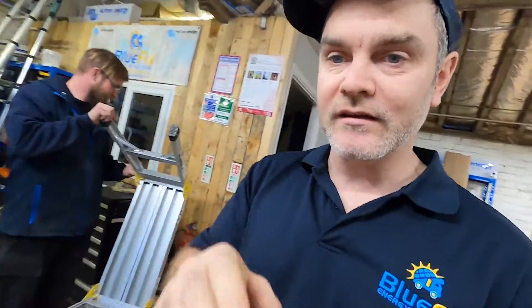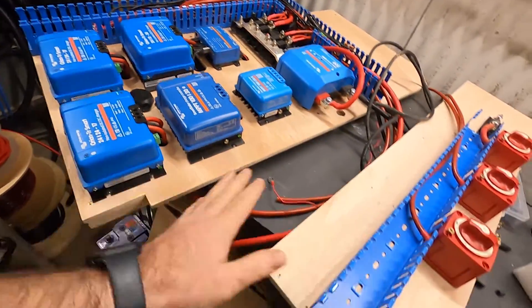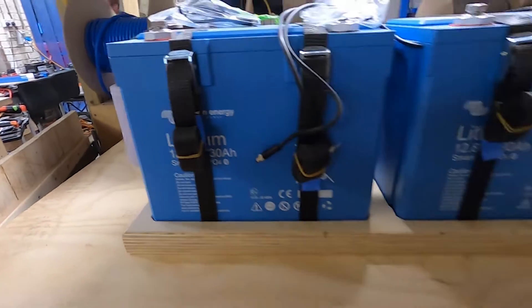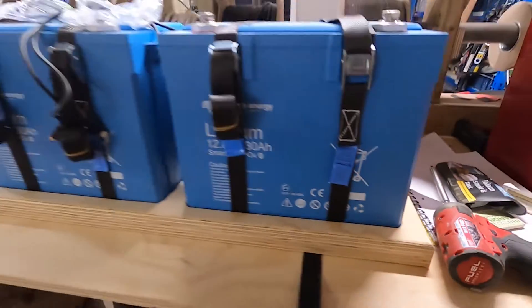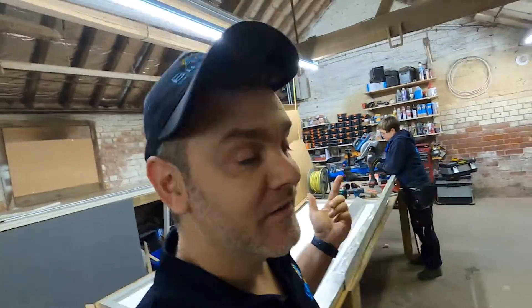Everybody's made four different boards to go in the van. This is the main gubbins, and we've got another board here with switches and ducting — it'll all make sense when it's in the van. Chris made this amazing battery tray for the two massive Victron lithium batteries — look how smart that battery tray looks. There's also another board with the inverter on. Natalie's been working on the solar, which is also going on tomorrow. Hopefully.